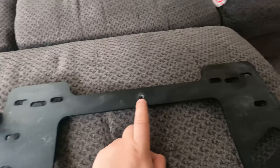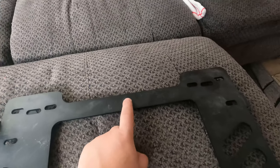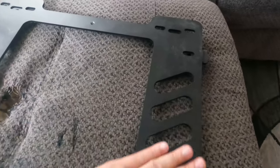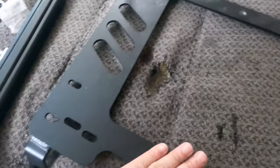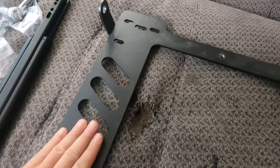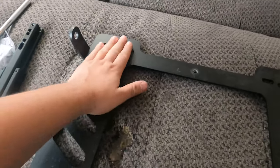These Planted seat brackets sit pretty low. As Jeff from 425 Motorsports was saying, some people say they sit high, but I'm pretty sure there are two different brands and I got the one that sits as low as possible.